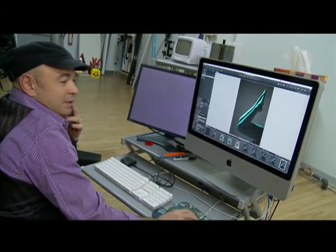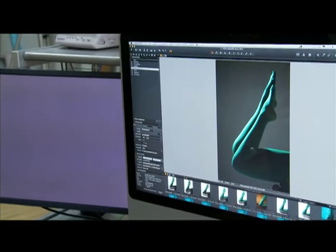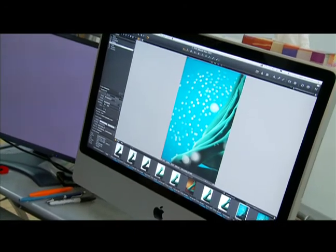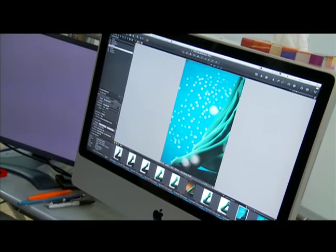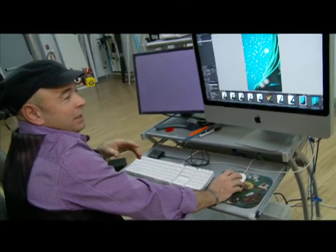That's one set of legs, and I thought we'll do it with three sets. So then I had them come in and position. I worked with the backdrop.